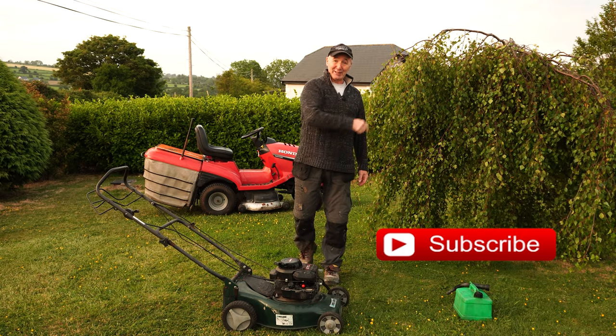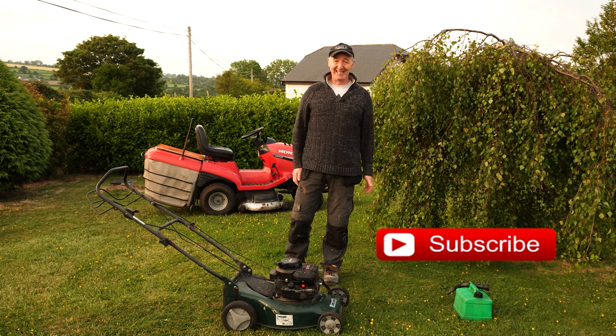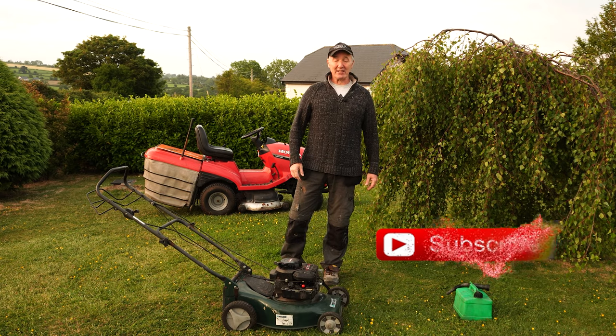If you like the video, please give it a thumbs up and subscribe down here if you wouldn't mind. If you've already subscribed, thanks very much again. I'll see you all in the next video. Bye for now, good luck.